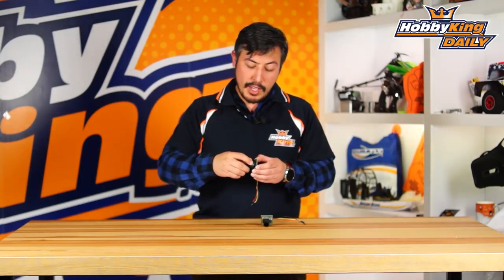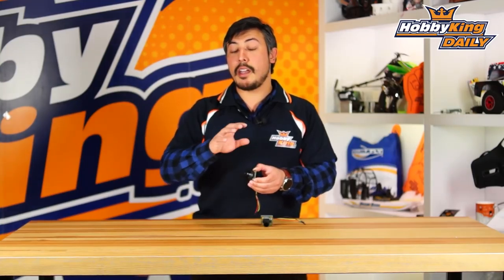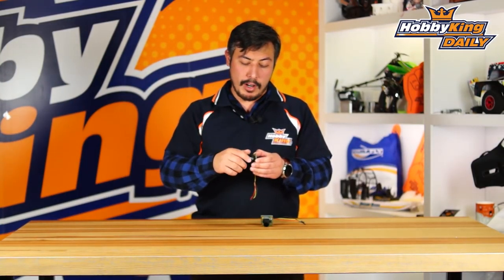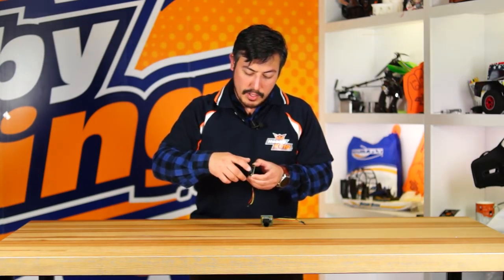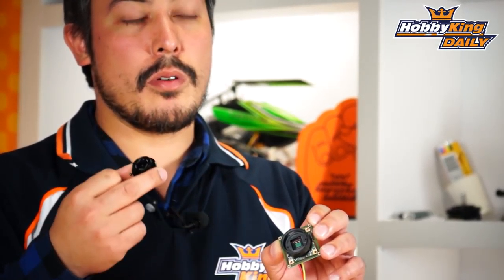What we've done is we've machined down the front of the lens to get the weight savings right down. These usually come with a metal mounting bracket but we've replaced it with plastic to bring the weight right down. I'll unscrew this off so you can have a look — you can see that's a plastic housing right there. You can also mount other lenses to it if you didn't want to stick with a 2.8mm lens.